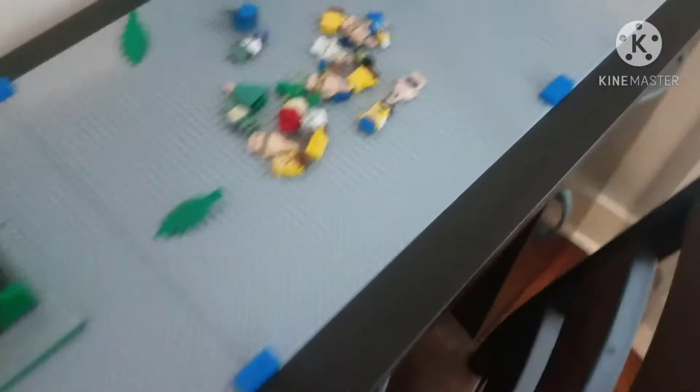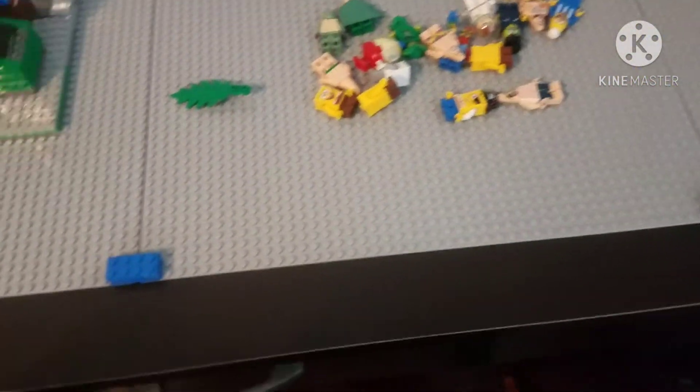We've got all the mini figures there, some seaweed, some leaves, and we've got the Krusty Krab — I decided to put it there because it looks nice.